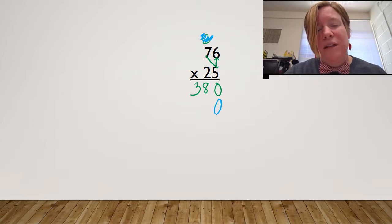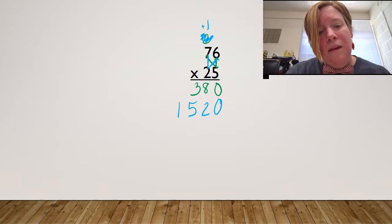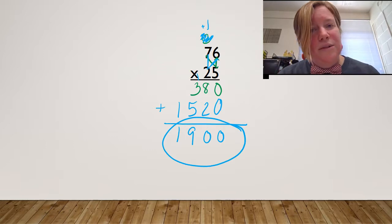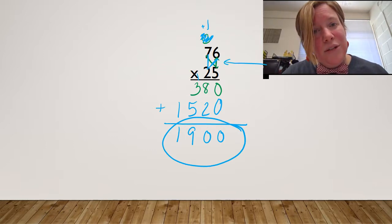I've dealt with the five; I don't have to do anything else with it. So I'm going to start with the two and go over first. Two times six is 12 — carry my one — and then go up. Two times seven is 14, plus one is 15. Do you remember what these two numbers are called? Partial products. Zero plus zero is zero. Eight plus two is 10 — carry my one. Five plus three is eight, plus one more is nine. And one plus nothing. My final product is 1,900. I know I'm done because I've got a bowtie in the middle.